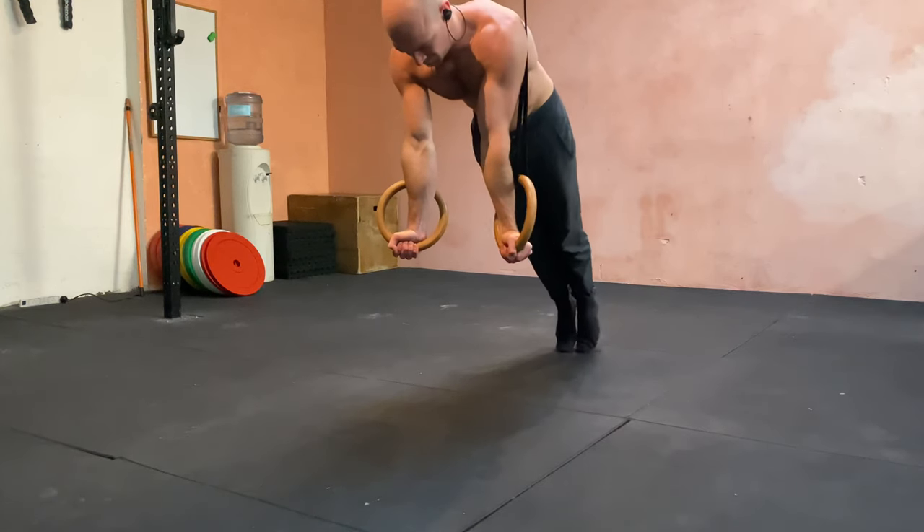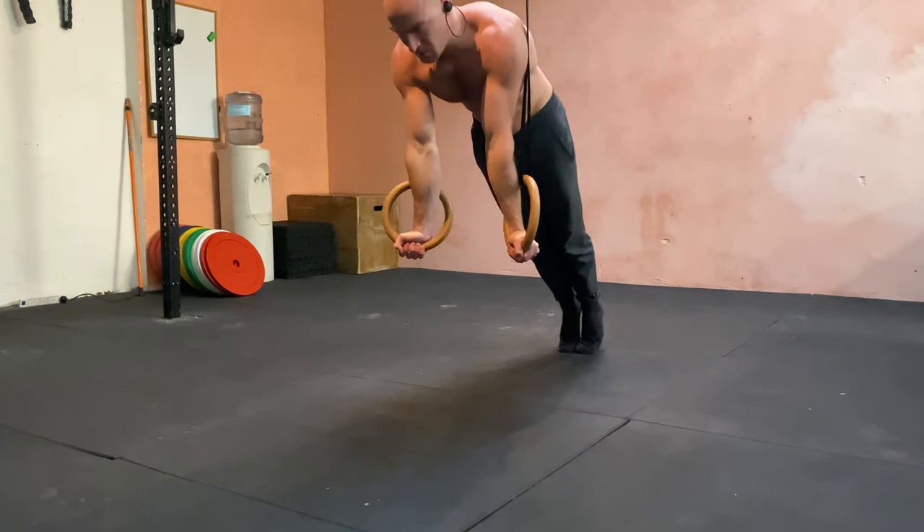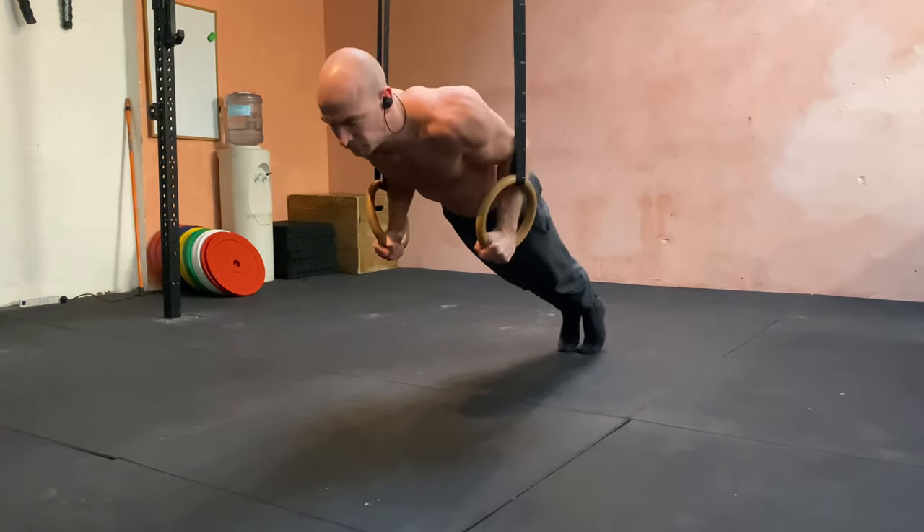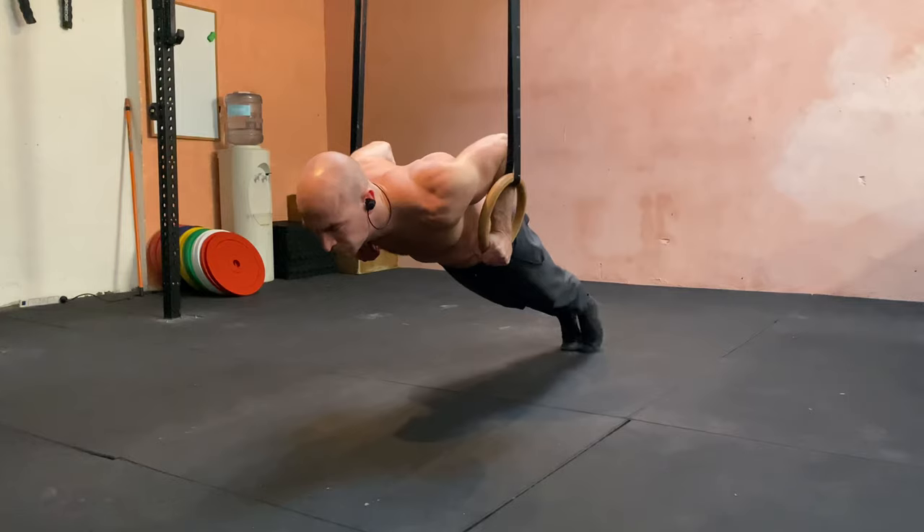Pelican push-up. Starting in a turned out position with straight arms, you're going to come down like a normal ring push-up. The rings should be high enough for some space to sink below them.